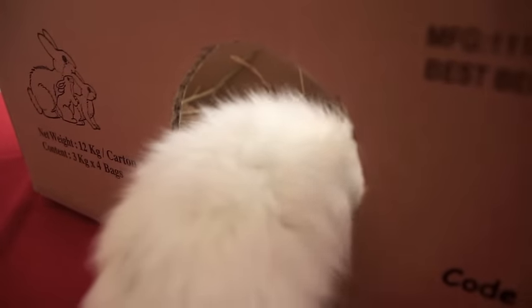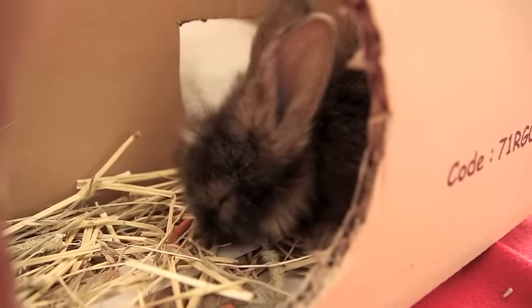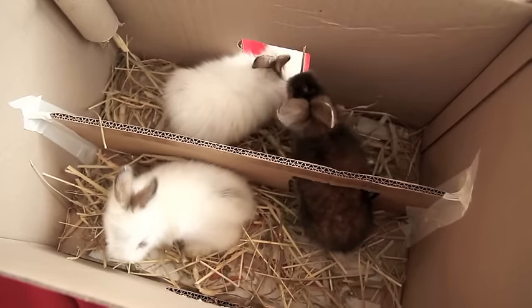Your mini bunny play box is now complete. Place them in. Make sure you are around until they are comfortable with their new toy and play area, as bunnies take time to adapt. Have a bunniful playtime and enjoy!